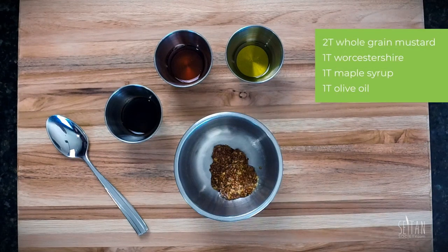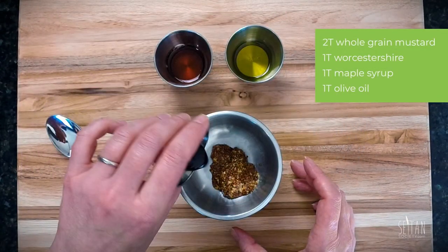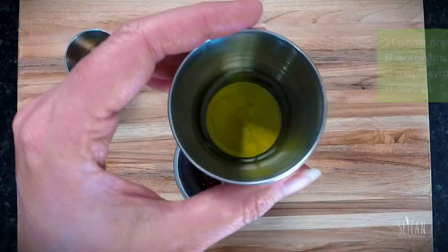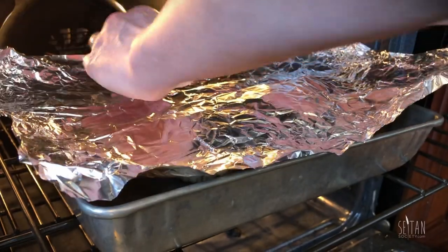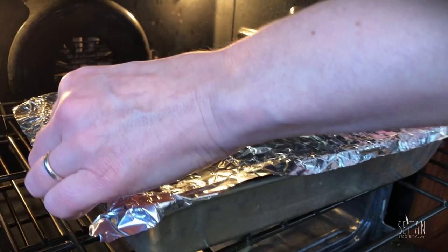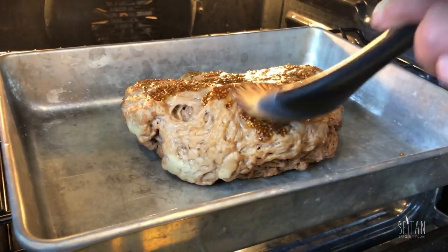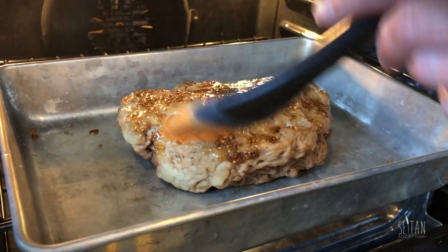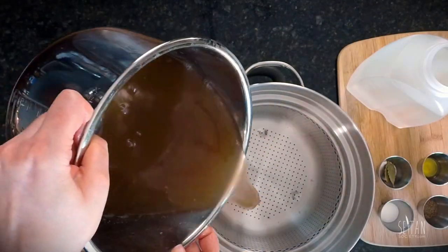For the glaze, mix together 2 tablespoons of whole grain mustard and 1 tablespoon each of vegan Worcestershire, maple syrup, and olive oil. Put the corned beef in a roasting pan, add more salt and pepper to taste, and cover. Once the oven has come to temperature, cook to heat through for 45 minutes, basting in 15-minute increments with the glaze. Leave the roast uncovered in the oven for the final 15 minutes.